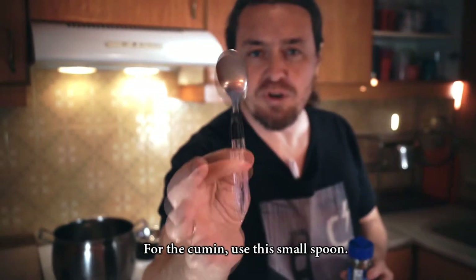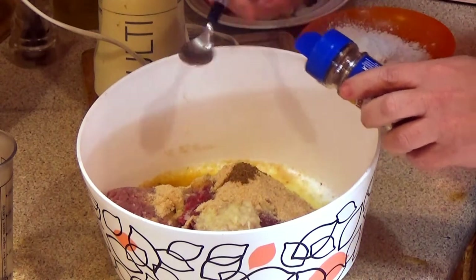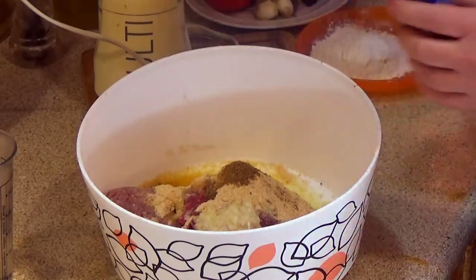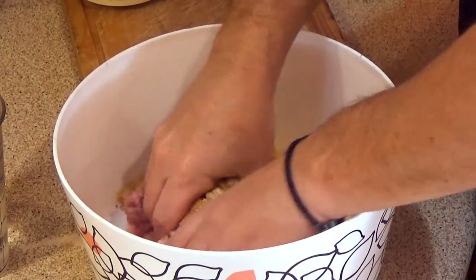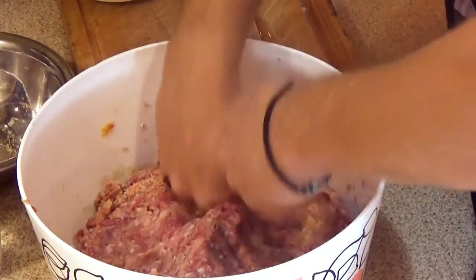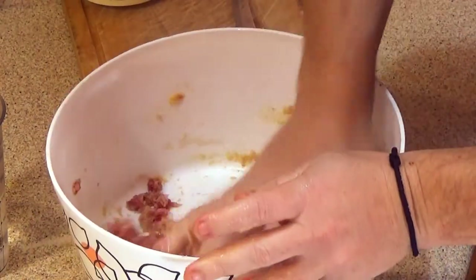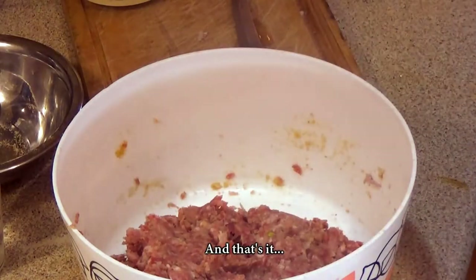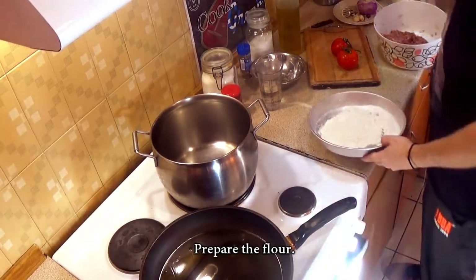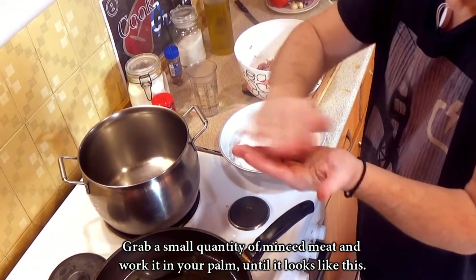For the cumin, use this small spoon. Now I'm going to prepare the mixture with my bare hands. Add some more rask powder if needed. It already smells delicious! Prepare the flour and grab a small quantity of mincemeat and work it in your palm until it looks like the right shape.